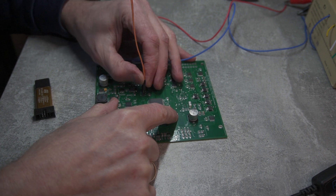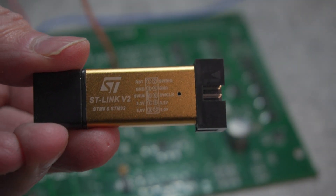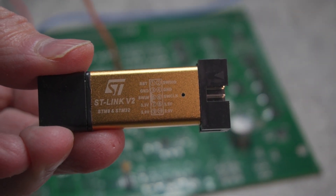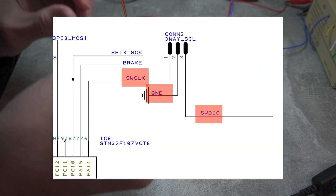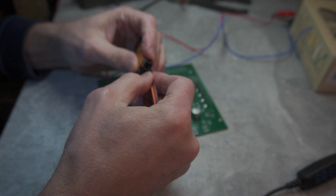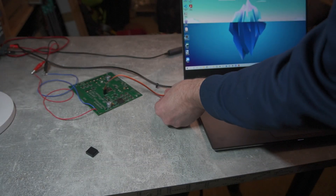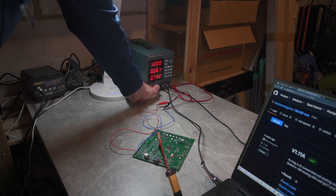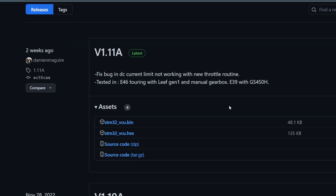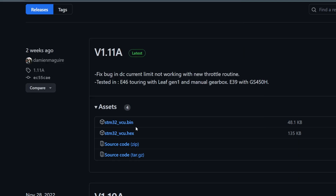Now is the time to breathe some life into our Zombieverter board. To program it I will use my trusty ST-Link programmer dongle. On the board I soldered a 3-pin connector — clock, data, and ground. Just get those connected and plug into the USB port of my laptop. I need to power the board and it will be ready for programming. I downloaded the latest firmware, which happens to be version 1.11a at the time of publishing this video.